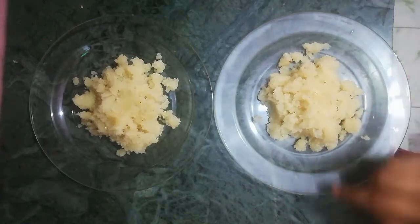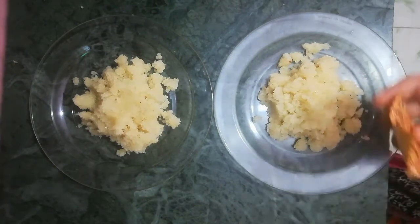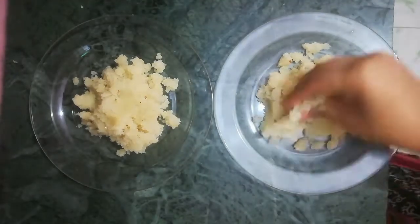Friends, now this coconut has cooled down nicely. I have taken it out in two containers because we are going to make two types of ladoo. In this container I am adding one pinch of color and we will mix it well.